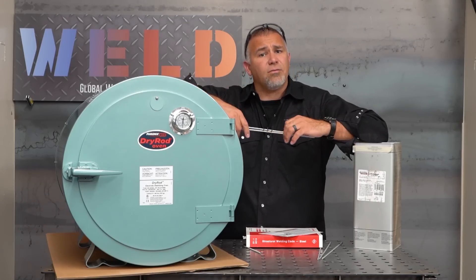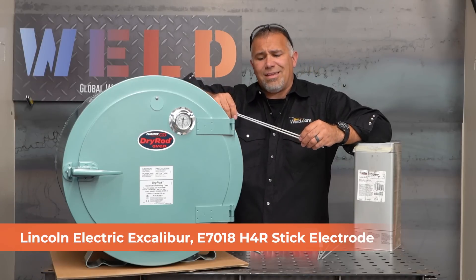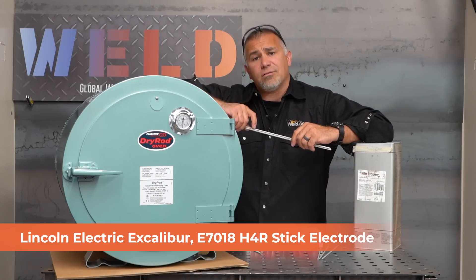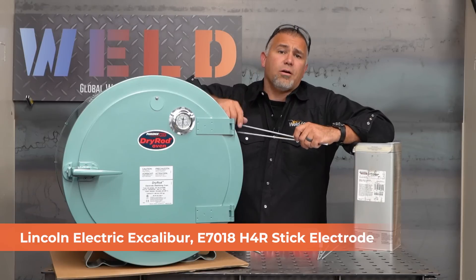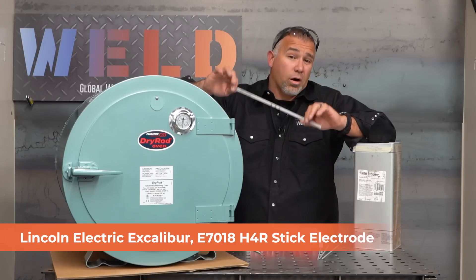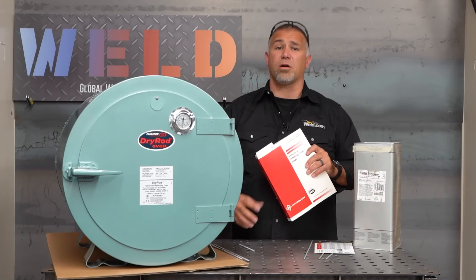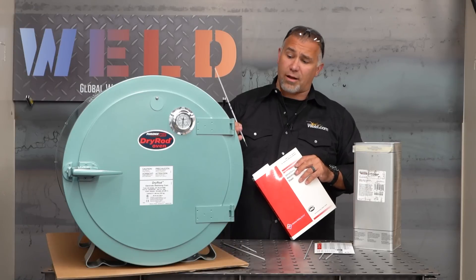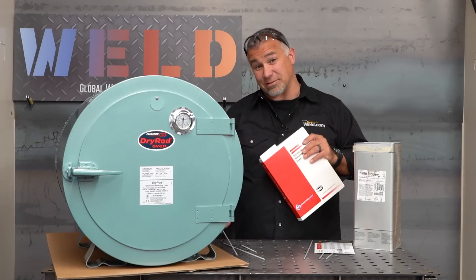We're going to be looking more at the 7018s that everybody's familiar with. These happen to be Lincoln Excaliburs. They say E7018 H4R on them. The H4R — that's going to be 70,000 tensile strength, all position. The 8 is the composition. That H4R is the hydrogen designator, meaning that while the rod is capable of being out of the oven for longer periods of time, the code book, if you're doing code quality work, specifies how long these rods can be out of the oven. Some companies have rods designed to be out of the oven for up to 96 hours, which is fantastic — however, that doesn't meet the code.